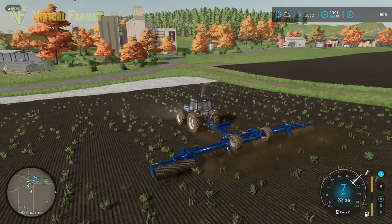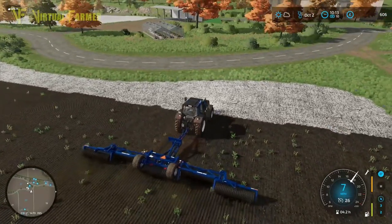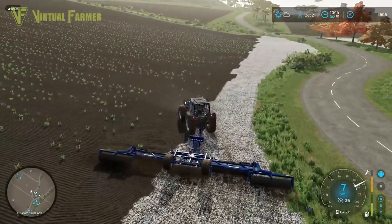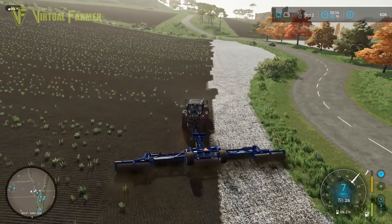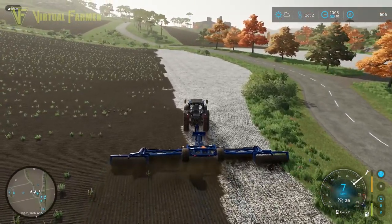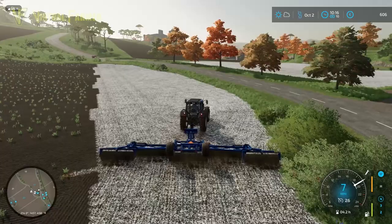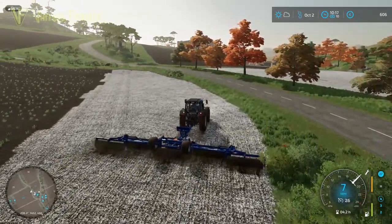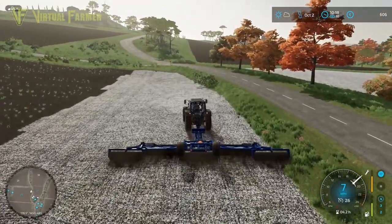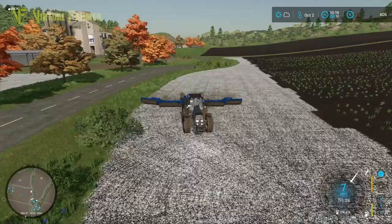For most of the field I've kept the roller down. What I'm actually going to do here is go along this headland and then pick the roller up at the end so we can come back to this far end and go up the side of the field and do the top end headland. It's slightly more realistic to do the headlands this way, and we're going to get everything covered and make a nice headland seedbed at the same time.